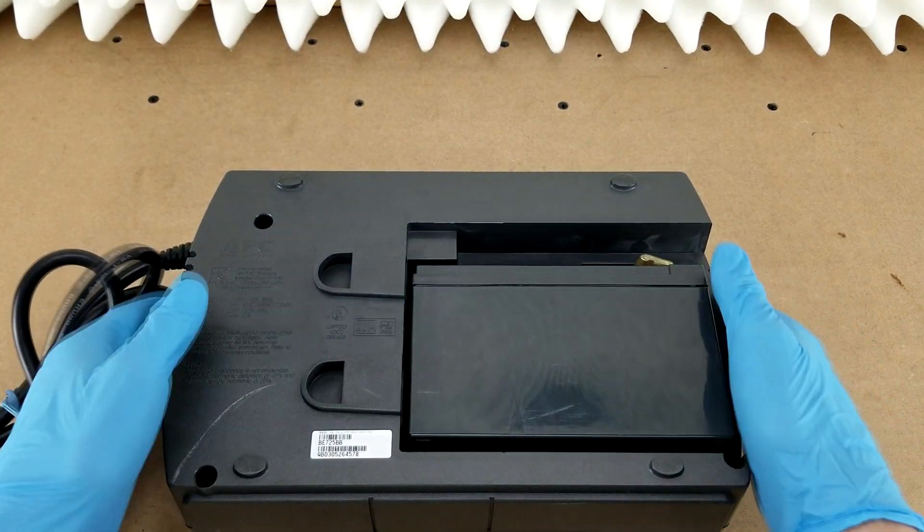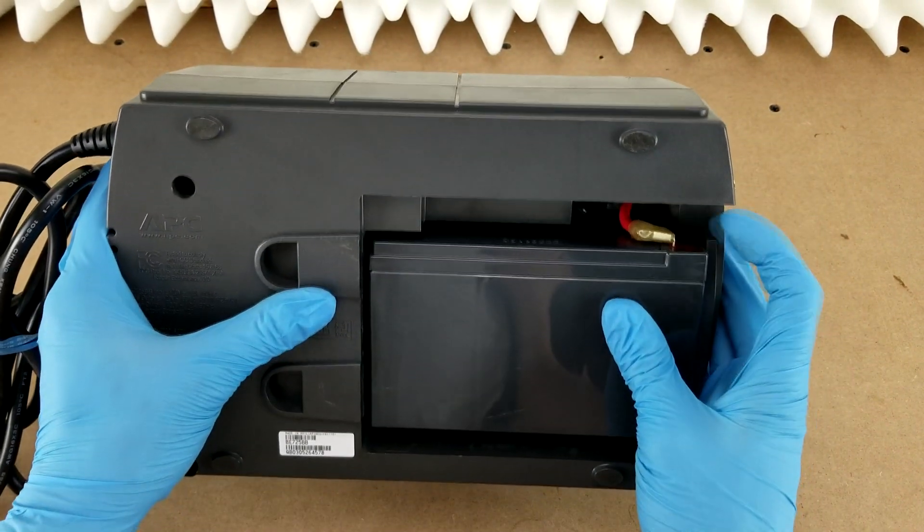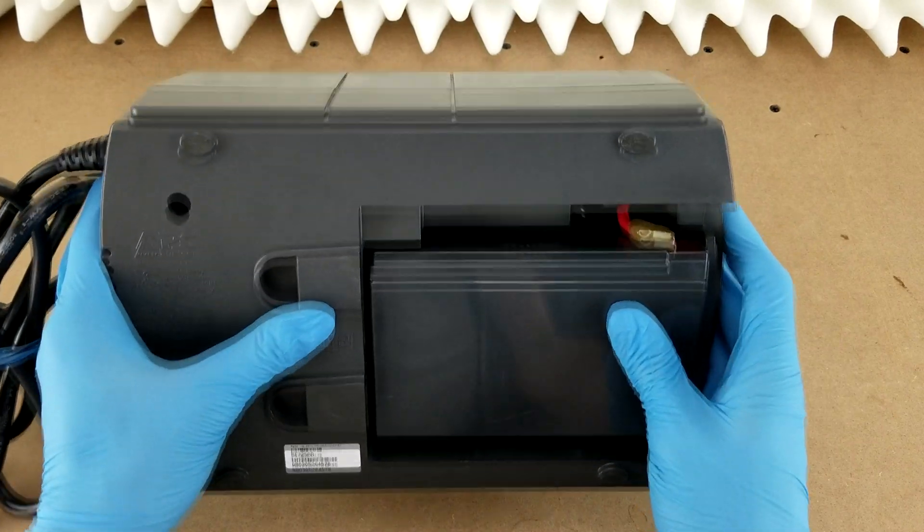Here's the battery itself right here. This is a 12-volt sealed lead-acid battery, and there are the positive and negative terminals right there.